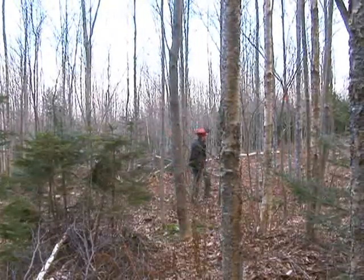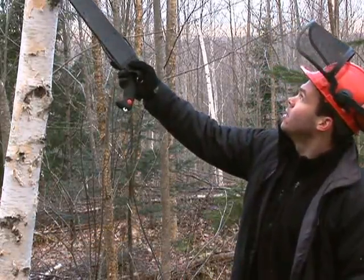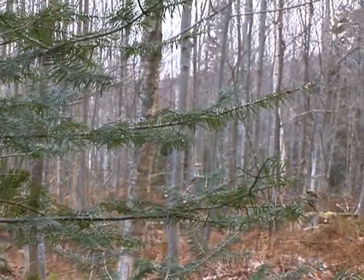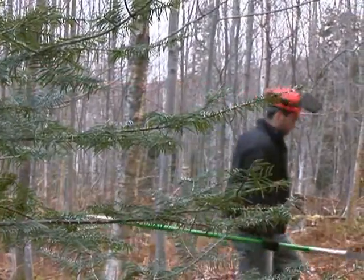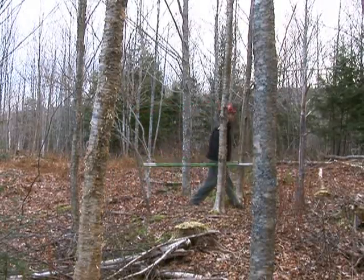These trees were pruned three years ago. White birch responds very well to pruning — you can see several of the pruning cuts are healing over very nicely. The crop tree pruning treatment can be claimed in conjunction with either crop tree release or selection management.